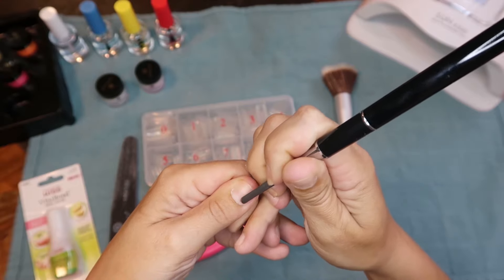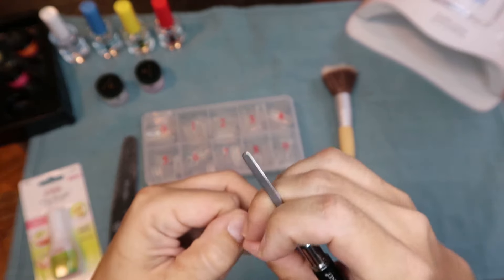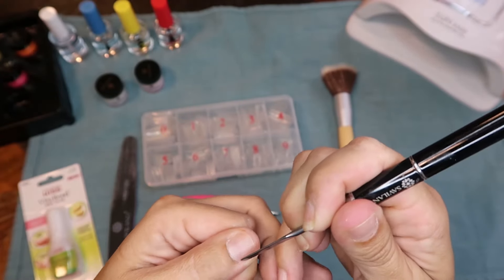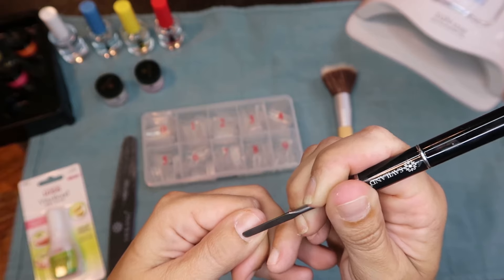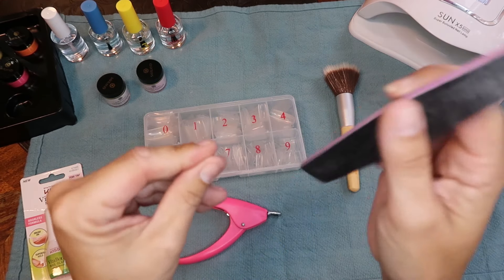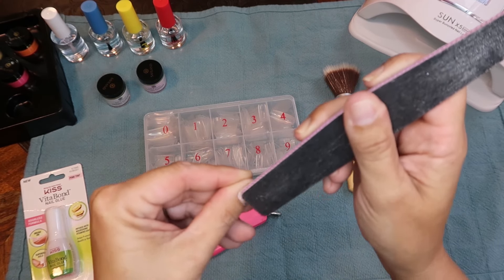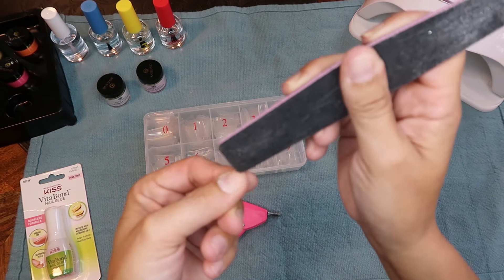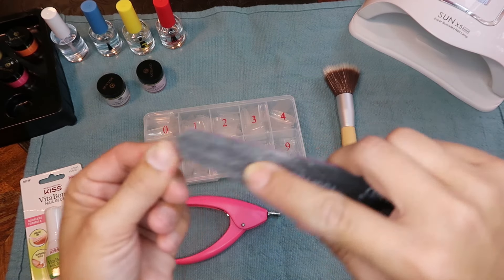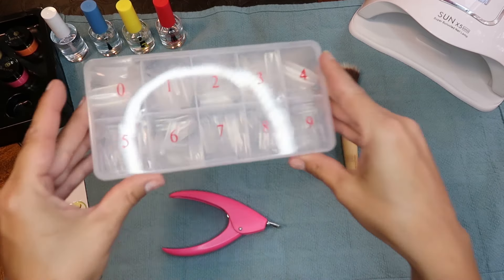This is the part I hate the absolute most, so I try to make it go by as quickly as possible — there's no need putting you guys through it. I'll just show you a couple little clips of me cleaning up my nails, and then we'll move on to applying the tips, which is honestly the most fun part — adding length to your own nails. I hate this part, it drives me nuts, but there they are all cleaned up and ready for tips.